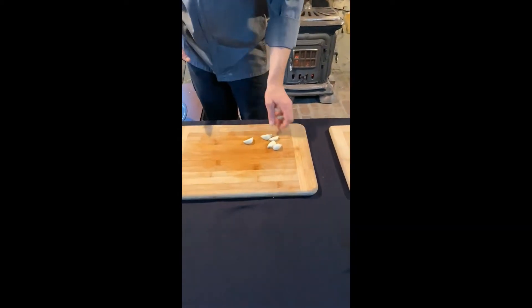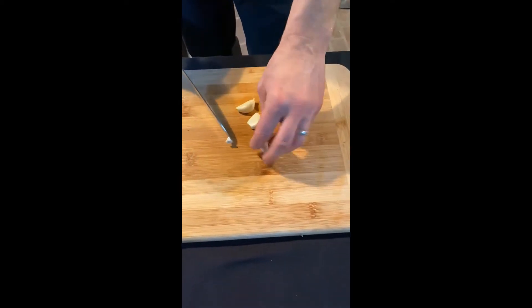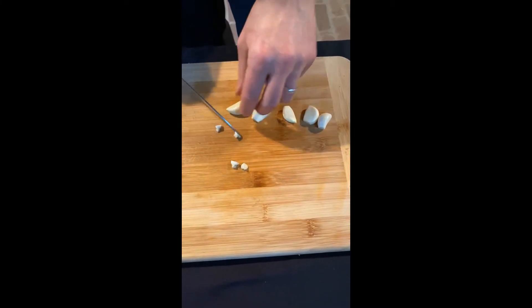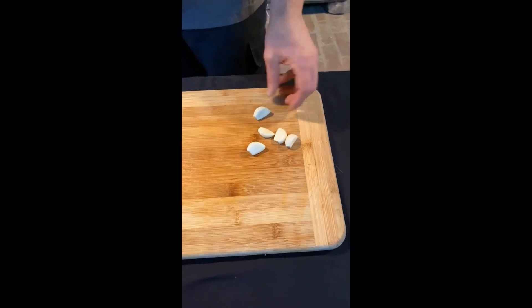This is the garlic we grew on the farm. I've already peeled it back, and now you'll notice we have these little root ends on it. We're going to cut these root ends away. They're really fibrous and super funky — there are a lot of offensive flavors in those root ends on garlic.